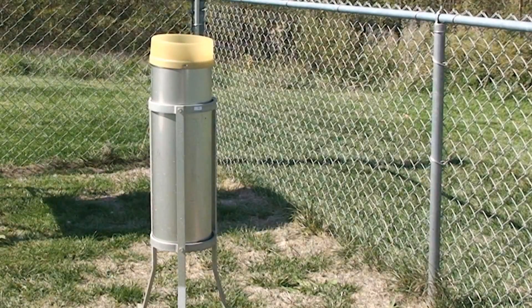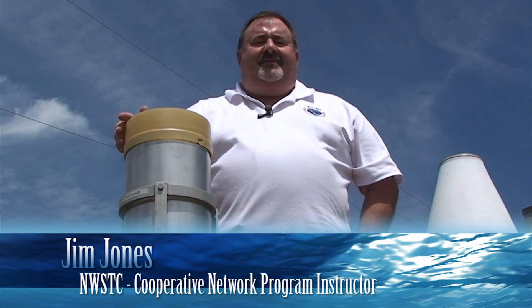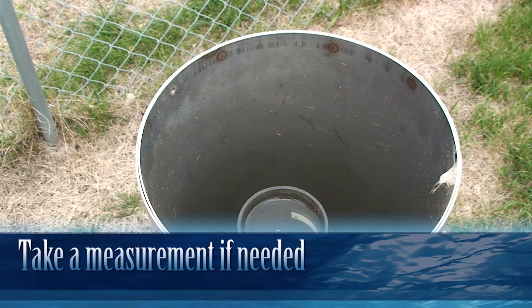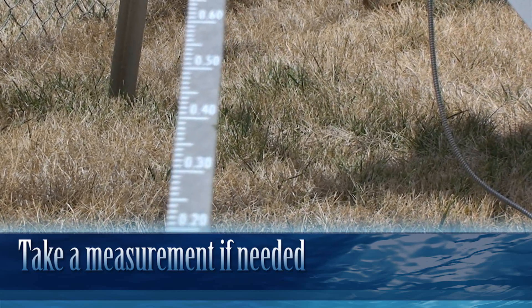Now we're ready to do field maintenance on the 8-inch rain gauge. You've just come out to the station, said hi to the observer, and asked if they had any questions. We're going to start with a visual check of the components of the rain gauge. First off, check to make sure if they've had any rain or there's water in the measuring tube — take the measurement first before you do anything else.